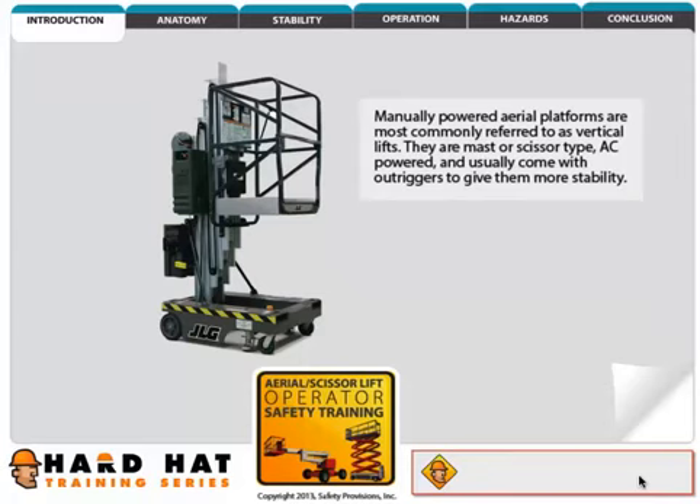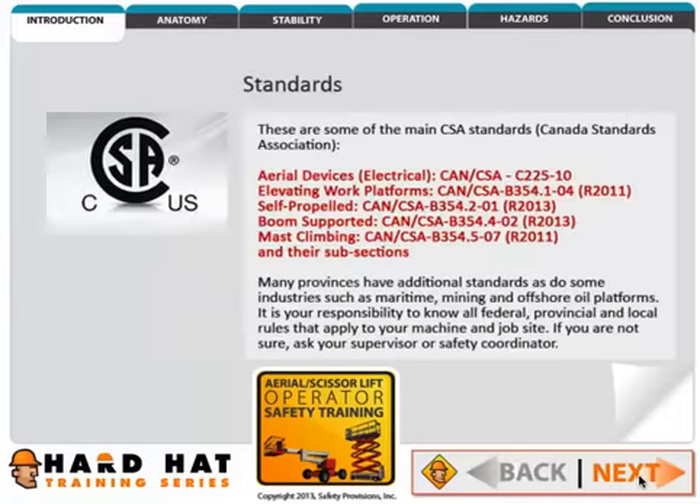Scissor lifts are mostly used indoors, but there are models that can be used outdoors as well. Manually powered aerial platforms are most commonly referred to as vertical lifts. They are mast or scissor type, AC powered, and usually come with outriggers to give them more stability.